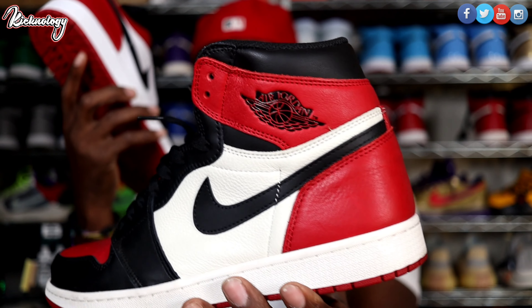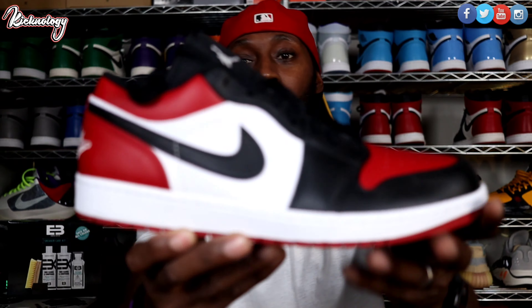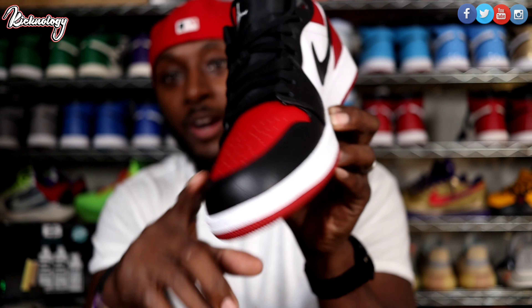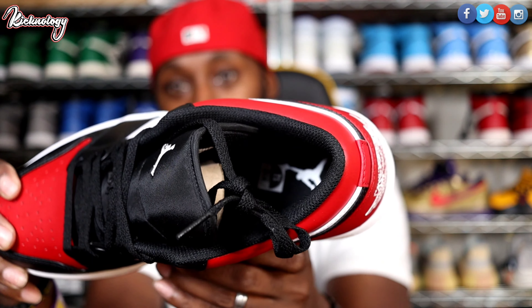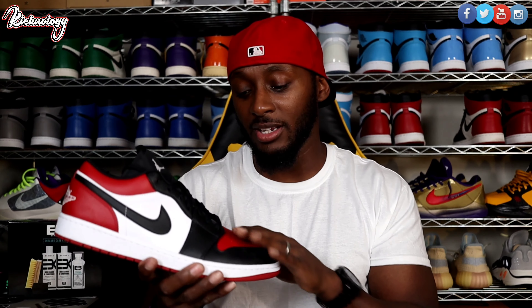Let me show you guys the box real quick — it's just your standard Jordan One box. This sneaker did drop once before already, in the first week of December. This is a size 12 that I ended up hitting for retail. The retail price for this shoe was a hundred dollars — gym red, white, and black. I've already done a review on it, the link could be somewhere on screen. Basically it's just your Jordan One Low in a Bread Toe colorway — it's not the Starfish Low or the Neutral Gray material, but it is not bad at all.